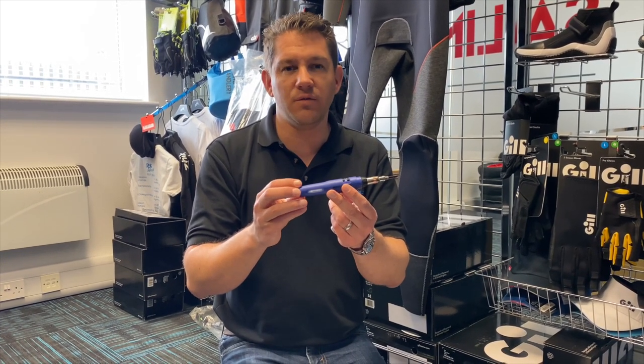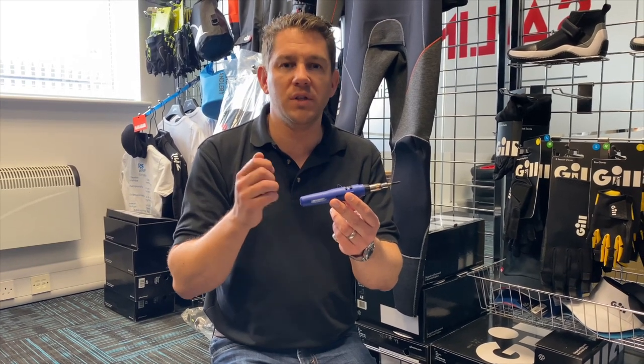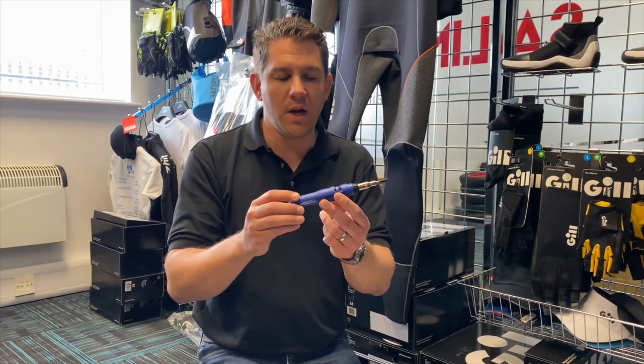We wouldn't recommend this for any rope over six millimetre — it's just not bulky enough and not strong enough to get through that. So it's really important to note that.